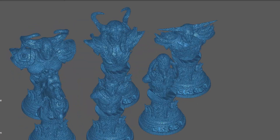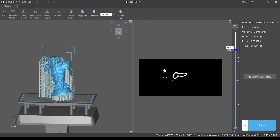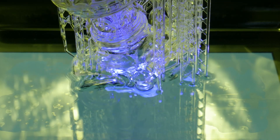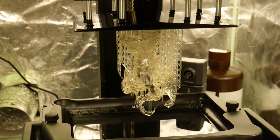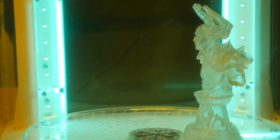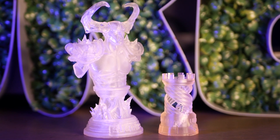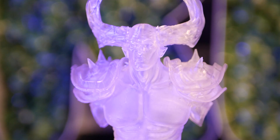Also included on the USB stick was a full set of chess models, so I grabbed the King Demon and loaded him into ChiTuBox. After applying supports to the model I sent him over to the printer — and here's the result: a flawless print, and I think the clear resin is super cool. I removed the supports and sent him into the curing chamber for half the time of the Rooks to see if that would help with the yellowing. While he's not nearly as yellow as the Rook models, he's still got a bit of a tinge to him. I think this is pretty common though, as most translucent resins I've seen have some sort of pigment that would disguise this.